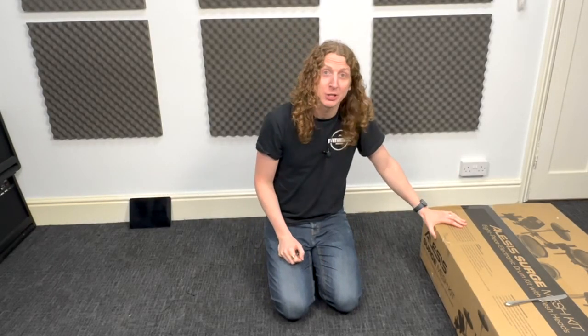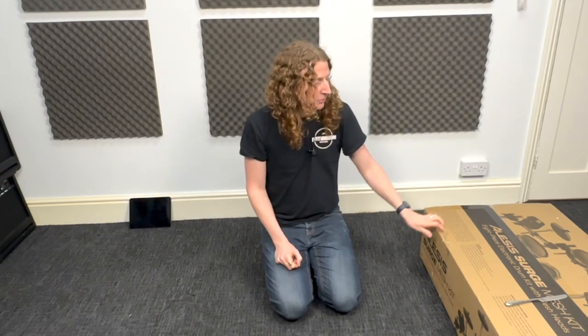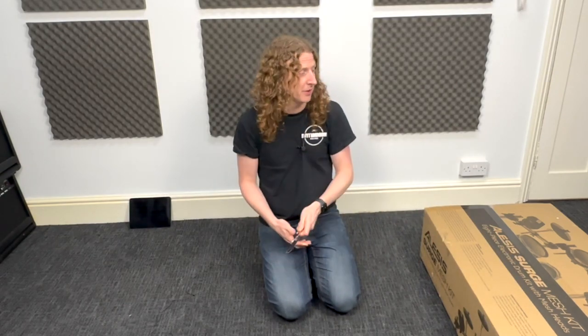Hi, this is Kev from Rhythm Room Music School. I've got a brand new Alesis Surge Mesh Kit here and today I'm going to be showing you how to set it all up. First things first, we've got to get the box open and as always I've got my trusty butter knife here ready to go, so let's crack this open and get started.